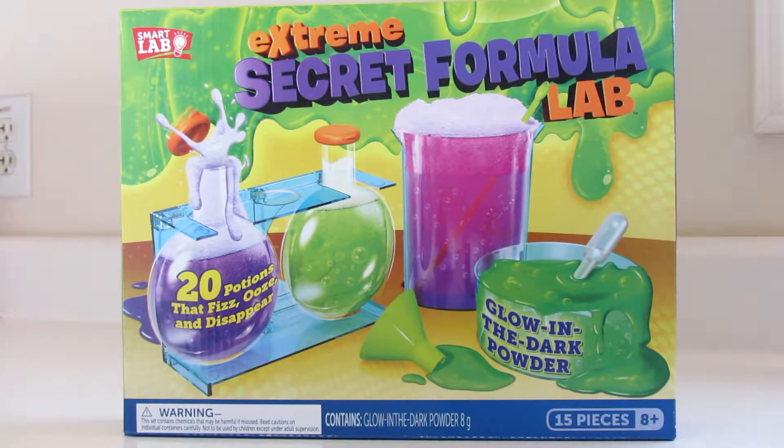This is the Smart Lab brand Extreme Secret Formula Lab kit that, according to the front cover, you can do 20 potions that fizz, ooze, and disappear.